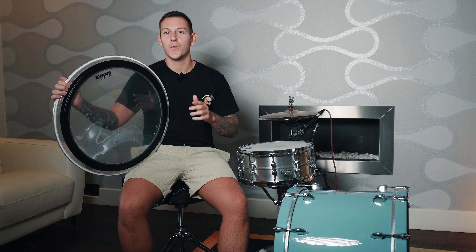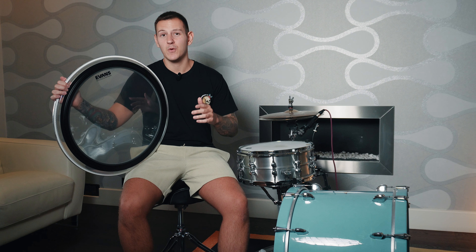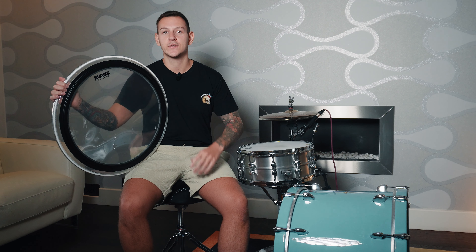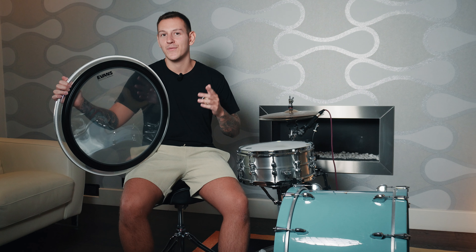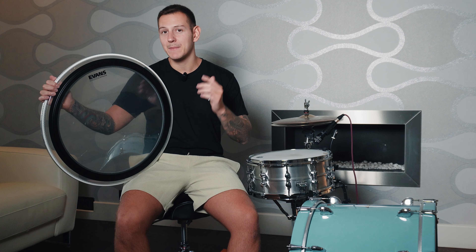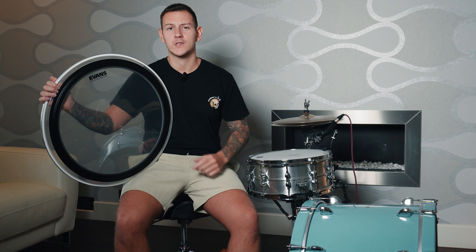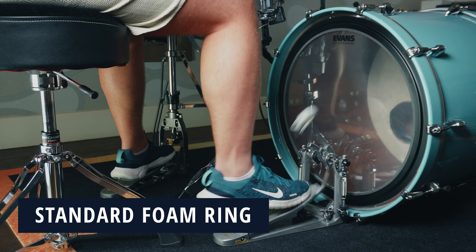When I compare it to other heads, like the Evans EQ4, you can really hear the difference. The EQ4 is a great head — it's single ply with an inlay ring that controls the overtones well, but it's got a brighter, more resonant tone. It doesn't quite have the aggressive cut or focused punch of the EMAD 2. With its dual ply build, the EMAD 2 offers a beefier, more controlled sound with a strong attack, ideal for heavier styles like rock, metal, or pop.